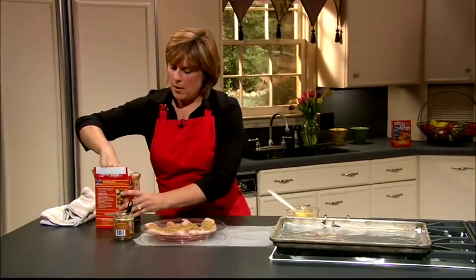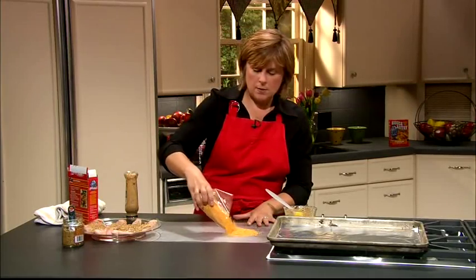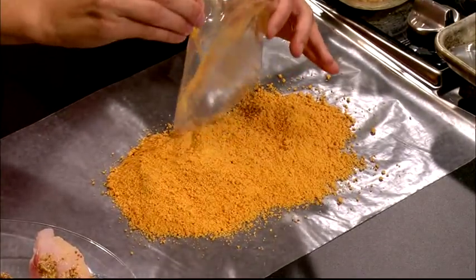So then we're going to take our baking dish — this is something we're going to do in the oven. You want to go ahead and preheat your oven to about 400 degrees while you're doing this, and line your baking sheet. I always like to line mine with some foil because that way it's easier to clean up.